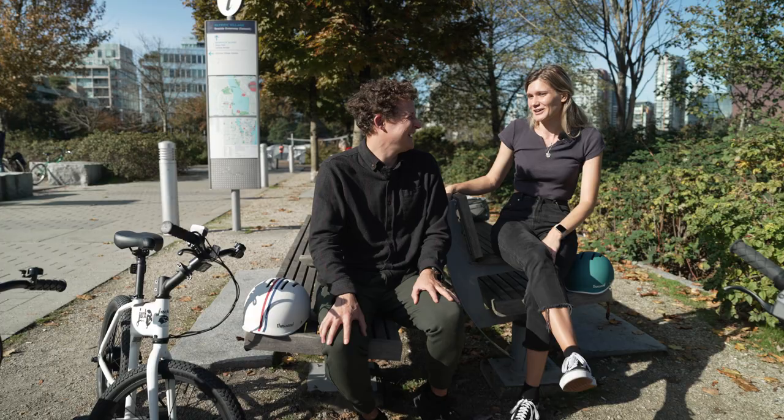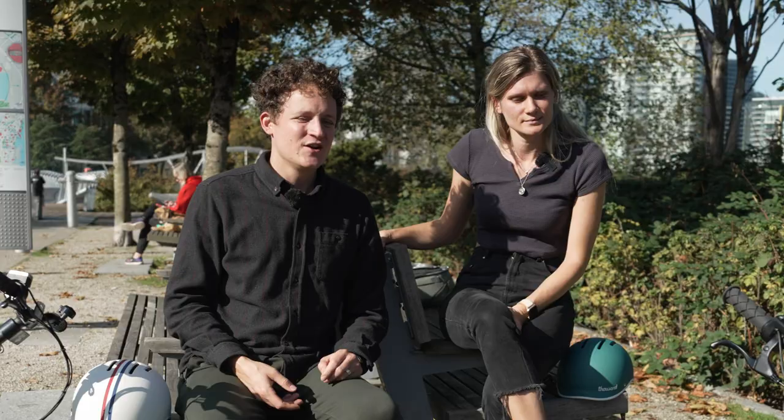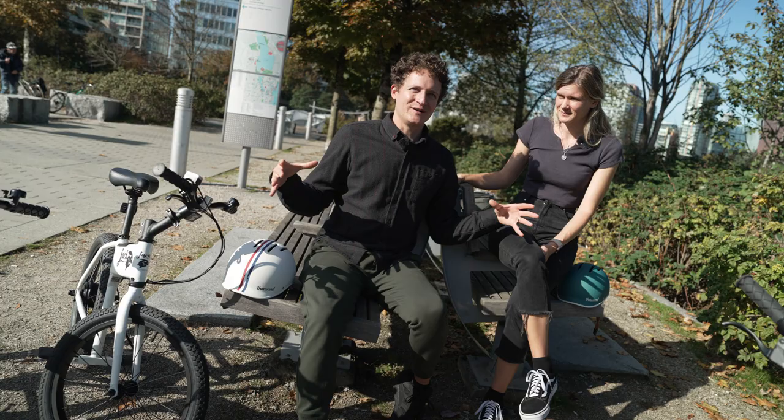Overall the airport experience was pretty smooth sailing. The OG weighs 24 pounds, the XG 32 pounds — without the battery it's about two pounds lighter — so they're really lightweight and easy to carry. They fit in all our Ubers without needing an XL, which saved us money. At the airport though, they wouldn't fit in the X-ray scanner conveyor belt.